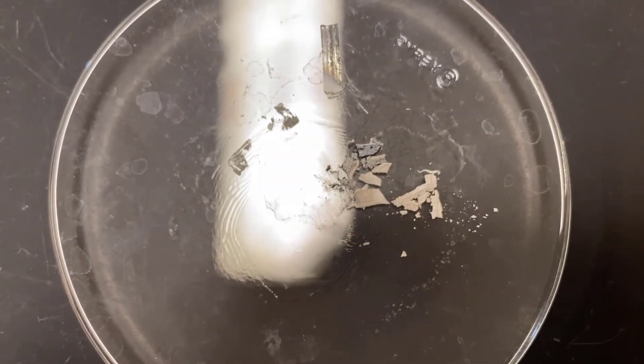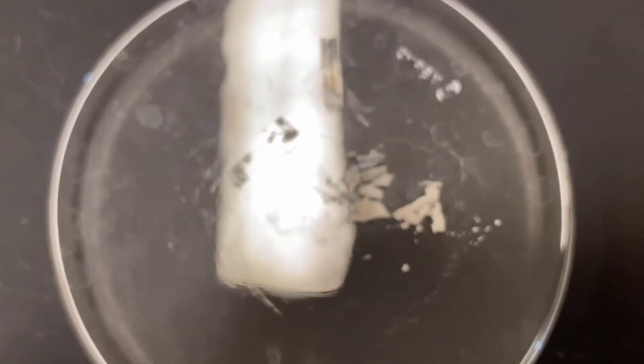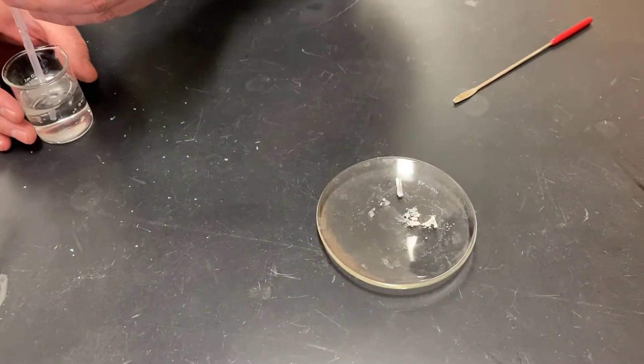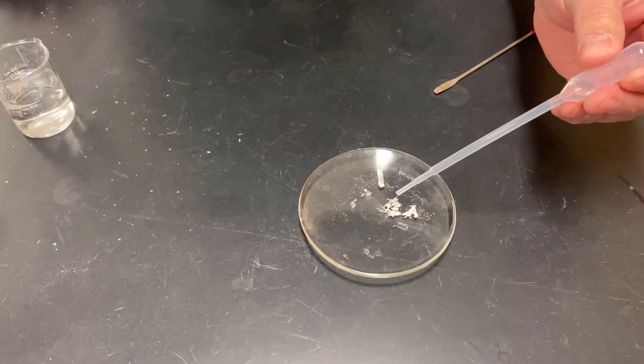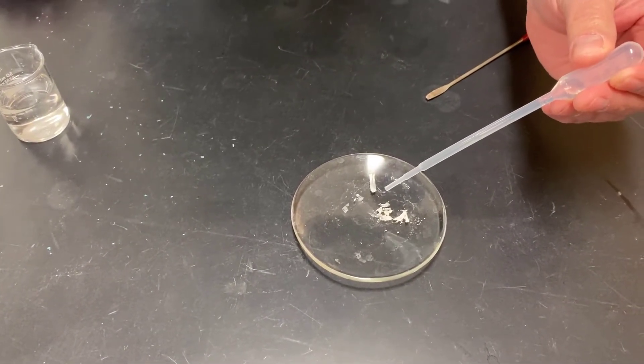Next, we're going to go ahead and add some water to this to do a new reaction. I'll carefully place a couple drops of water — just plain water — to the substance we made earlier.